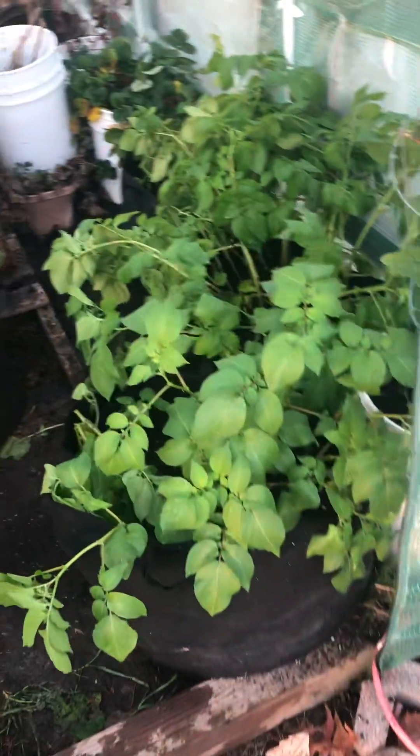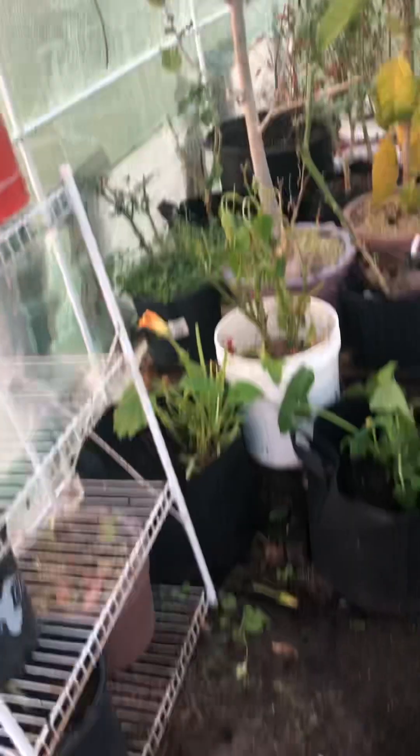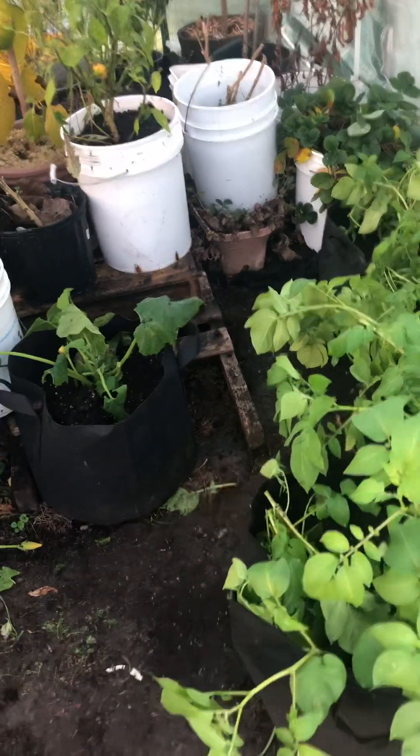But you can see, for the middle of December, for all that stuff that still has green on it — from those peppers back there, the tomatoes have got leaves on them and everything — it's doing okay. And what you'll see is I got a little bit of this white powdery mix on here that comes through on this stuff, so I took a lot of it off and got rid of it.